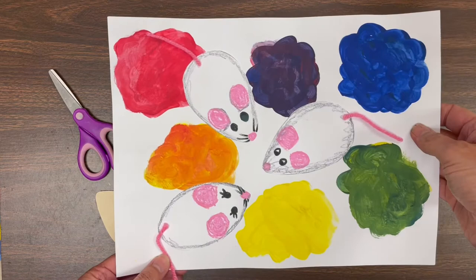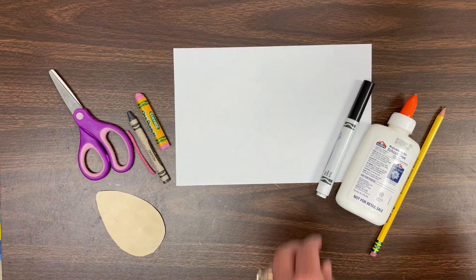Hi boys and girls! I am so excited today to show you how to make the three little mice from Mouse Paint — those three little white mice that crawled around on a white piece of paper.